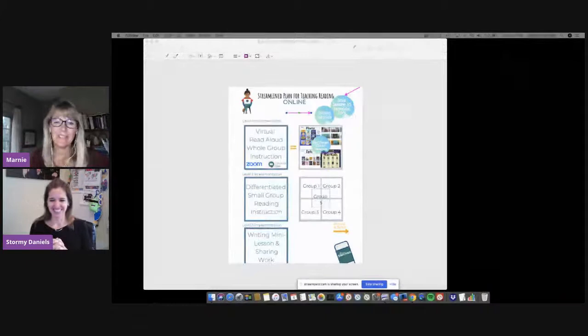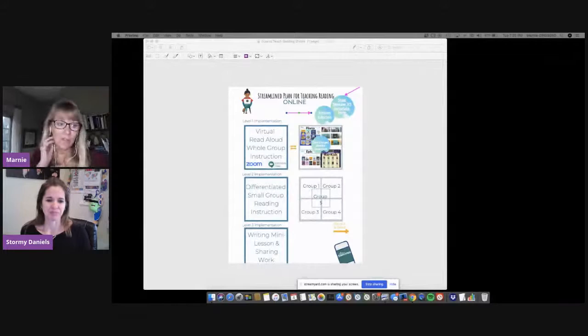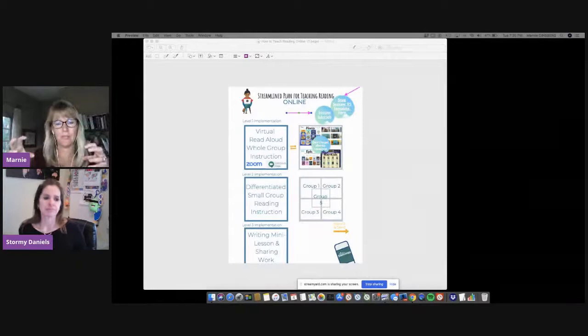I know we could do this in everything else, but I've tried them all and I know Seesaw is the best. Stormy is a trainer in many different technologies, so she really knows her stuff. I trust her assessment and you saw for yourself — it was so easy. If we're asynchronous from our students some of the time, how can we make sure that they're engaged? Well, when they take action, as she said — they write and they record — they're much more likely to stay connected and engaged.